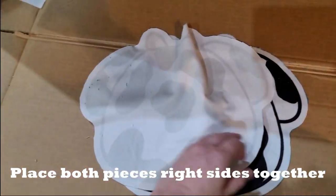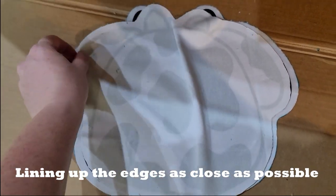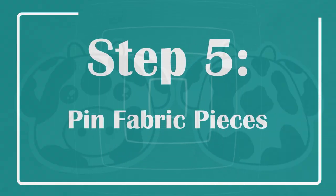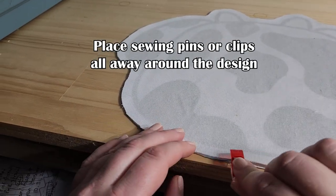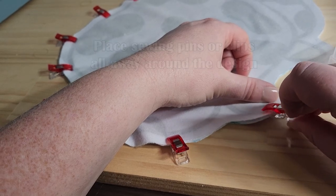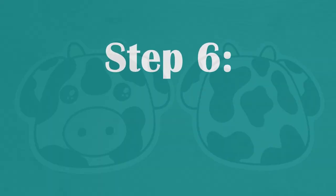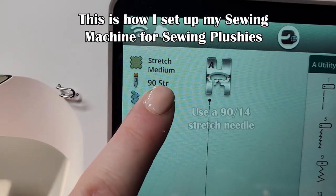Now you have both pieces cut. You're going to put right sides together so the design faces inward — you should see the back side of the fabric and the designs should be facing each other. Now take your pins or clips — I like using clips because they're a lot easier — and put them all the way around the plush pillow so it'll be easier when you go to start sewing.